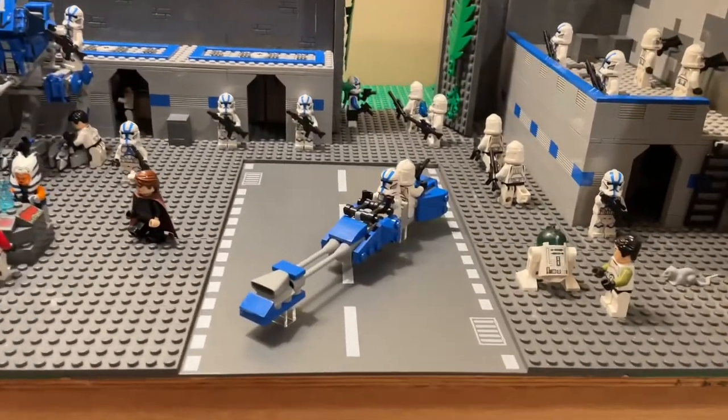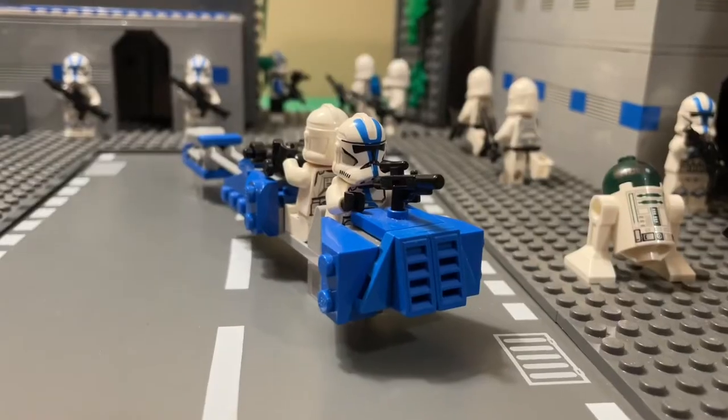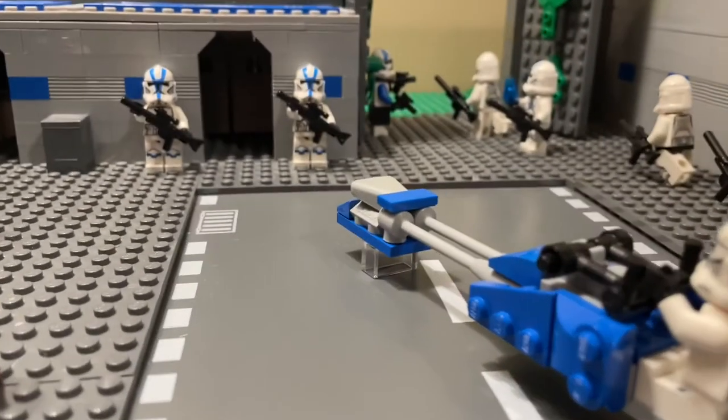Hey everyone and welcome back to my channel. Today I'm going to be showing you guys how to make my custom 501st speeder. This build is actually really easy and really doesn't use a lot of parts at all.